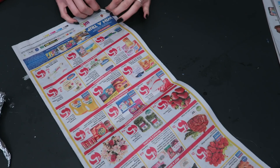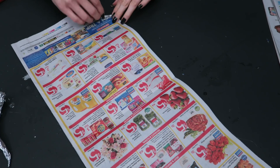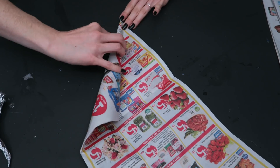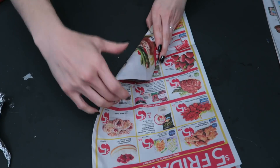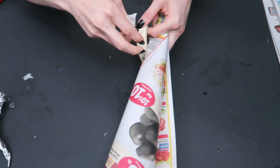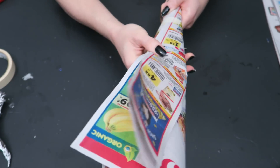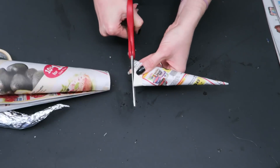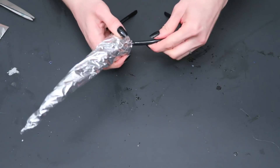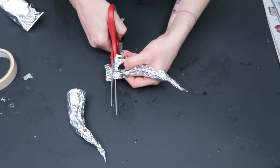First thing I'm going to do is take my junk mail and roll it into a cone. It helps to hold down the point with your finger and then use your other hand to roll the paper around it. And I'm going to tape that down. Now you can trim it down to any size you want. I accidentally went way too big at first — I had some huge horns, but luckily you can always cut them down even if you've already put on the foil.